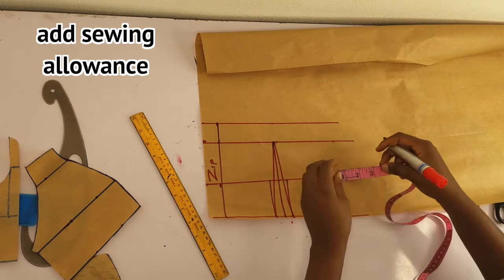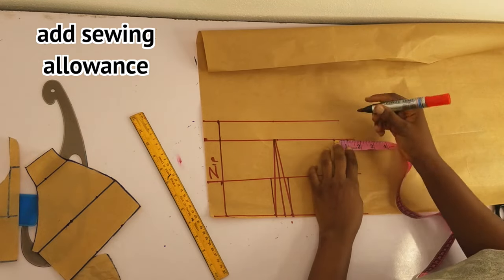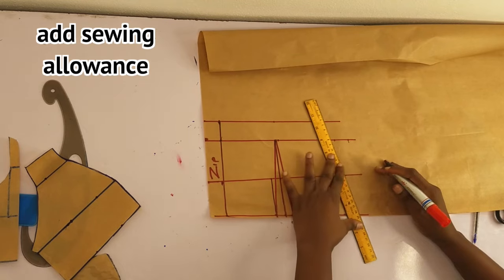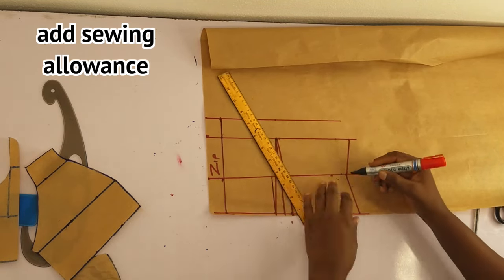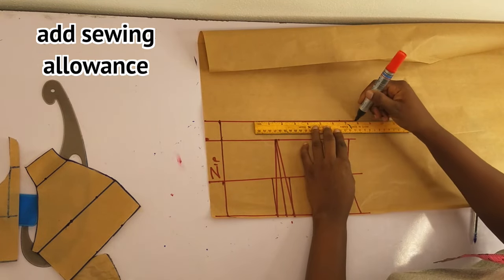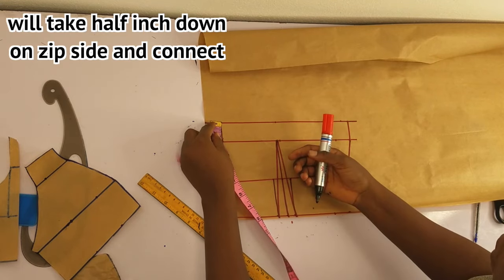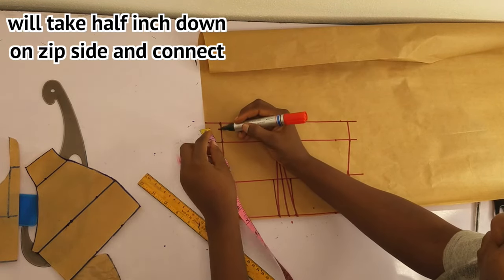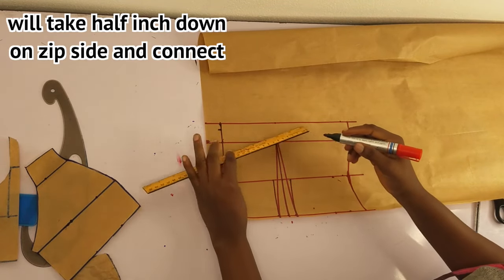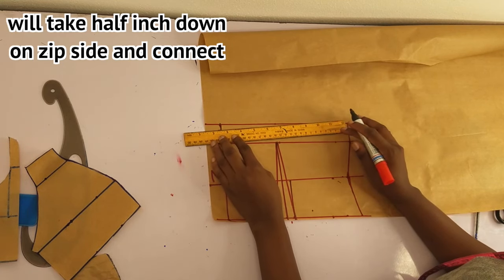Then I'll add my sewing allowance. On the zip line I'll take half an inch, come down by half an inch, and connect from that side to the armhole with a slant. You can go down by one inch depending on how low you want the back to be.